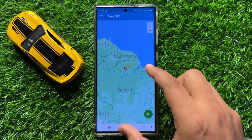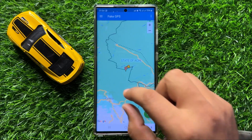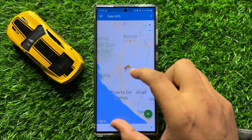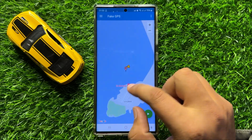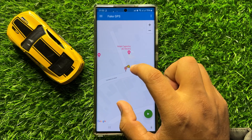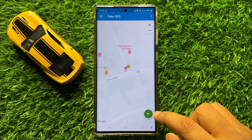In the app, choose a location where you want to set your new fake location. After choosing the location, tap on it and then click on the Play button.